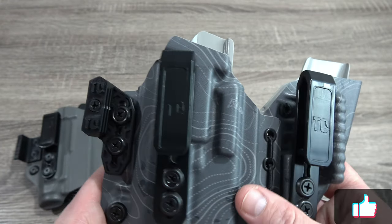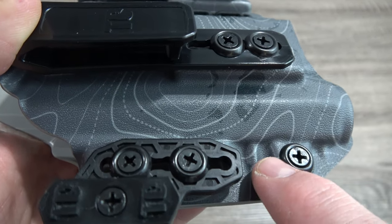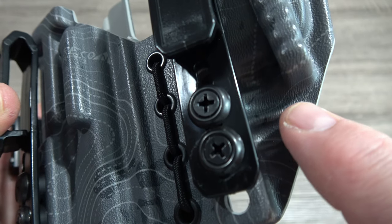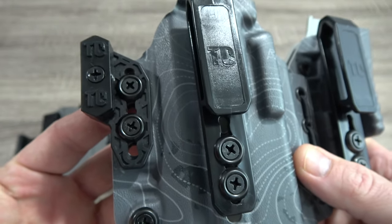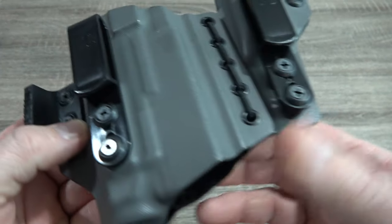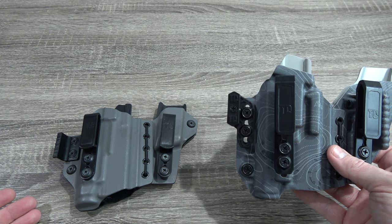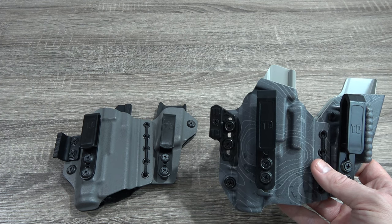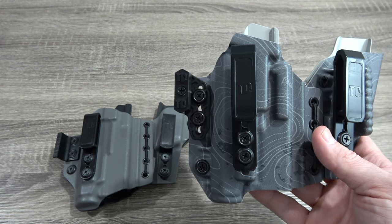One of the other benefits of the Elite over the Axis Slim is what I like to call reinforcement ribs. You can see some of them here — these are where there are going to be the most stress on the actual holster itself. You'll notice the Slim version does not have those reinforced ribs. It doesn't mean that if these fail from a manufacturer's defect that they're not going to honor that — they absolutely will. These have a lifetime warranty against any type of manufacturer's defects. This is just for the more active lifestyle, maybe people who are harder on holsters.